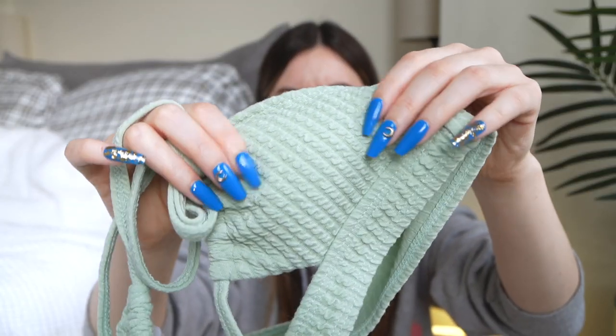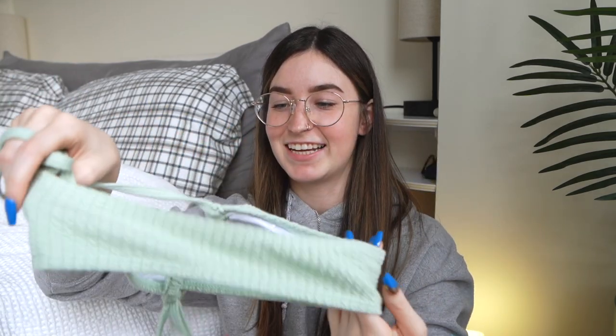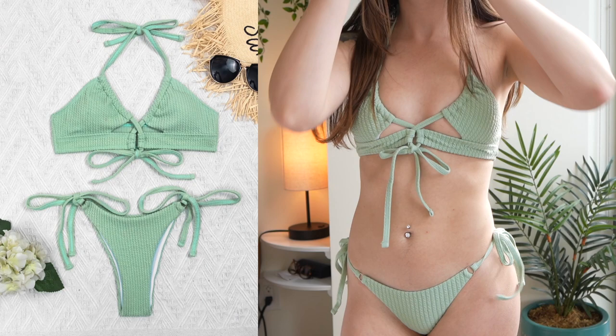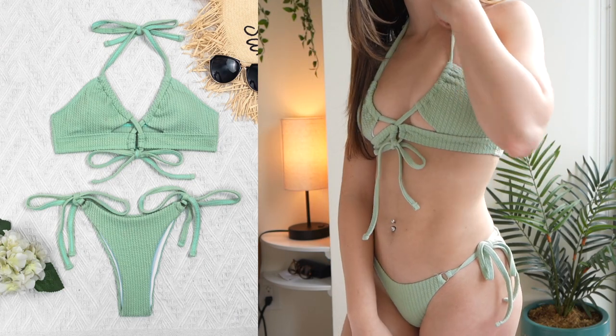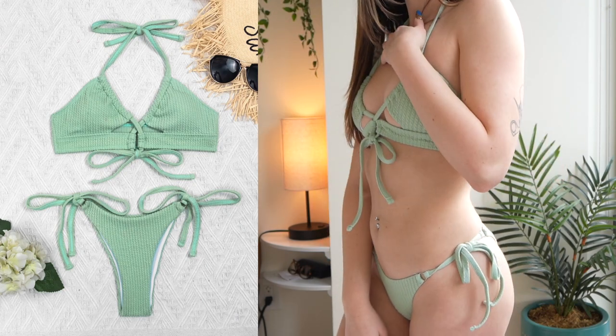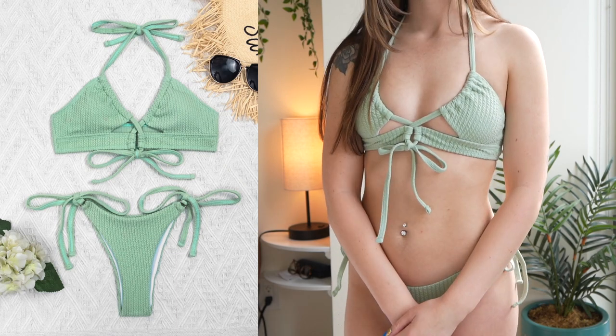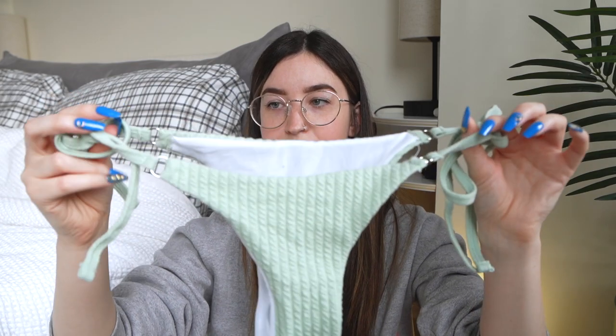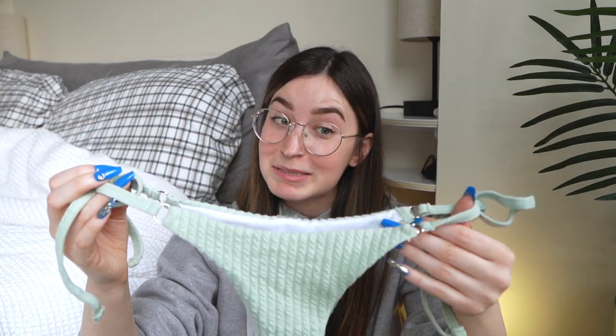This next one — I got this green color that I really love, and I also really love the texture. It's a thicker material and it's an interesting one: it doesn't tie in the back but it does tie at the top, and then you can also tighten it with the part in the front. It has these little cutouts that I like. I'm kind of back and forth on this one — it's comfortable, and being thicker it's definitely not see-through.